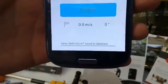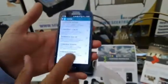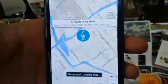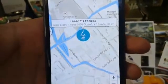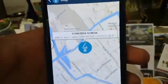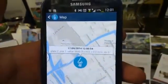Now we save to database. In the database we have lots of readings from today. It will place you on the map with GPS position, record the odor value, and also show the wind speed and wind direction.